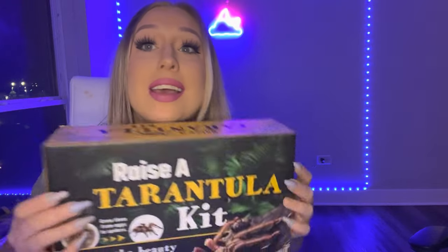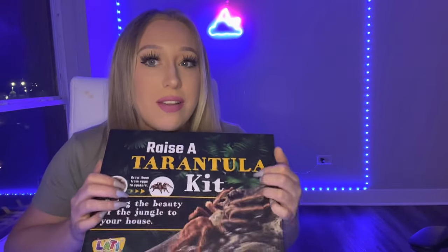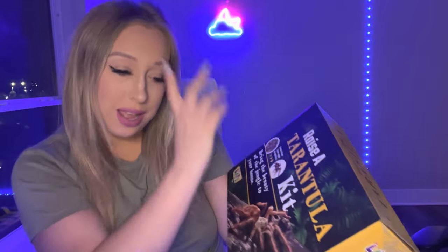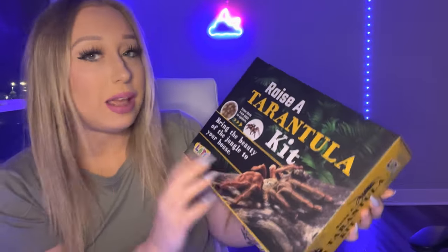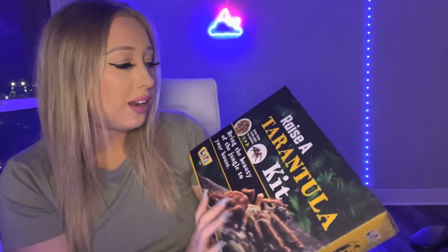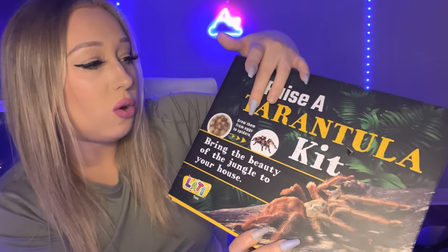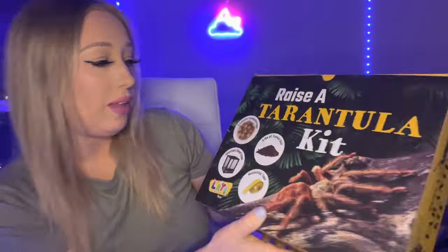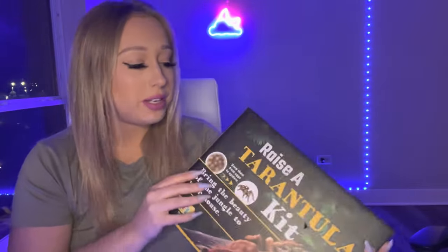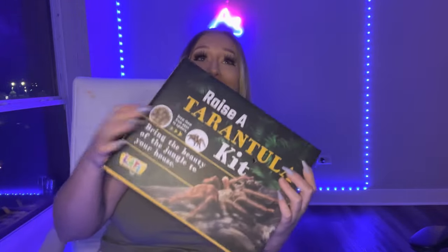We are going to be giving Cameron a gift. I told him that I have a surprise for him, but he doesn't know what it is. I found this tarantula kit — Raise Your Own Tarantula — on Amazon. It looks like tarantulas would be in the box, but there's really nothing in it. It was like $15 on Amazon, comes unassembled. I did grow them from eggs to spiders. I think when he sees this, he's going to think there are tarantulas inside. He's probably going to freak out.